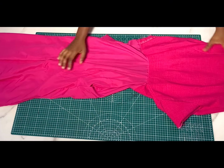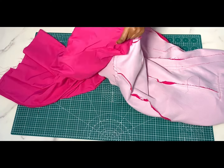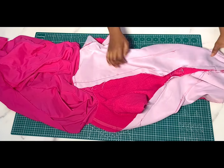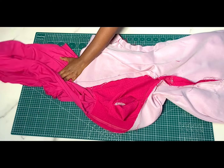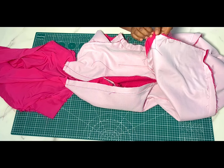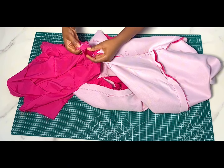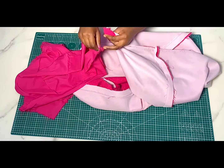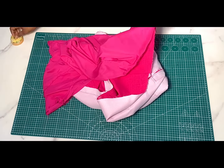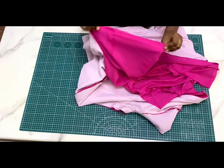The next thing is to join the hem of the dress. We cut the lining shorter than the main fabric so that we get a nice bottom finish. To join the hems together with an inseam sewing, turn your fabric inside out to the wrong side. Pick up the right side of the main fabric and the right side of the lining piece and mesh them together. I'll pick up at the zipper point at the back, align the zipper lines together, and pin all the way around to ensure accuracy. After pinning, take it to the machine and sew all the way around.